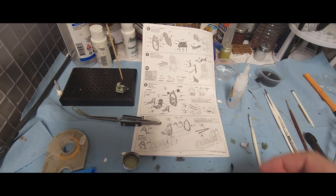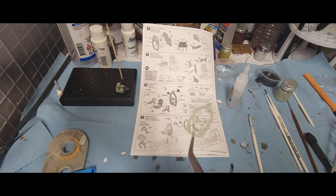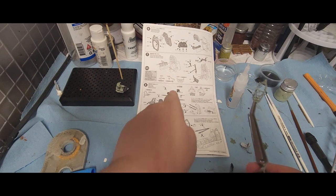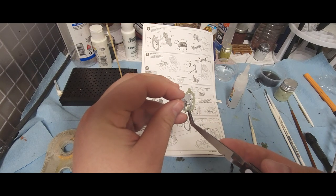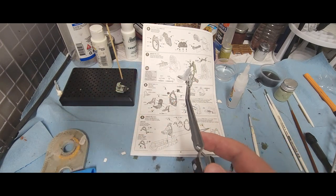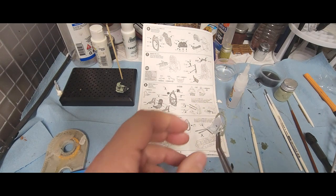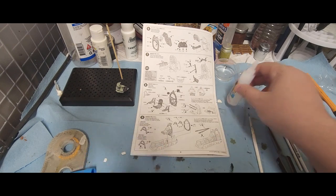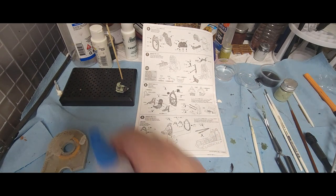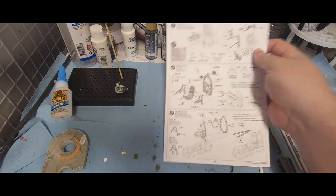Now we're going to set that down and let it dry. This component is going to be seated and glued directly to the back of this piece — these notches are going to be pointing out just like in the picture, and then we're just going to dry fit and make sure — just like that, that's how it's going to look. I have not glued this in place because we have not yet painted it. I need to paint the back of this, so we're going to look at our colors for the paint, paint the backside first, and then glue it in place.